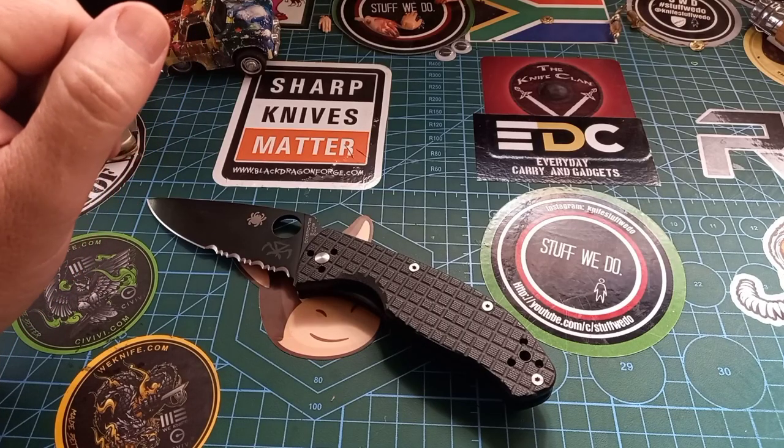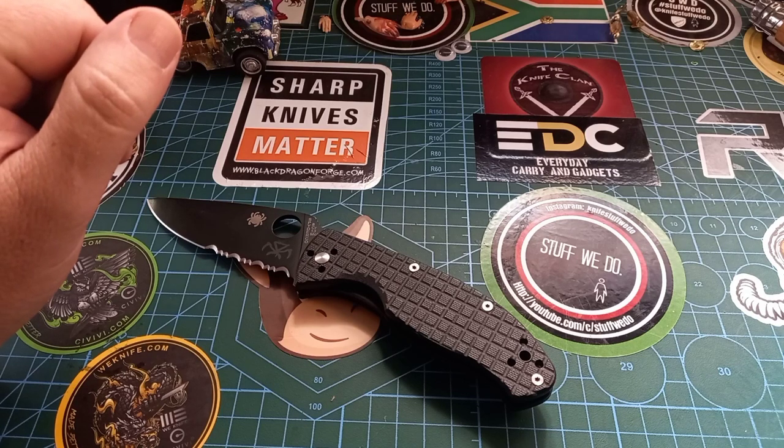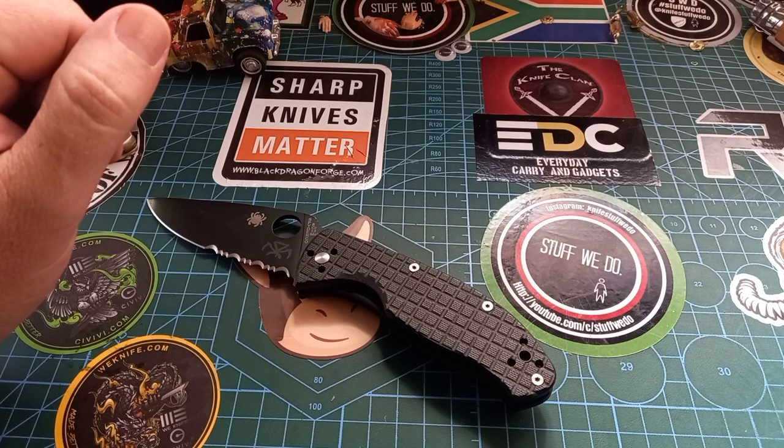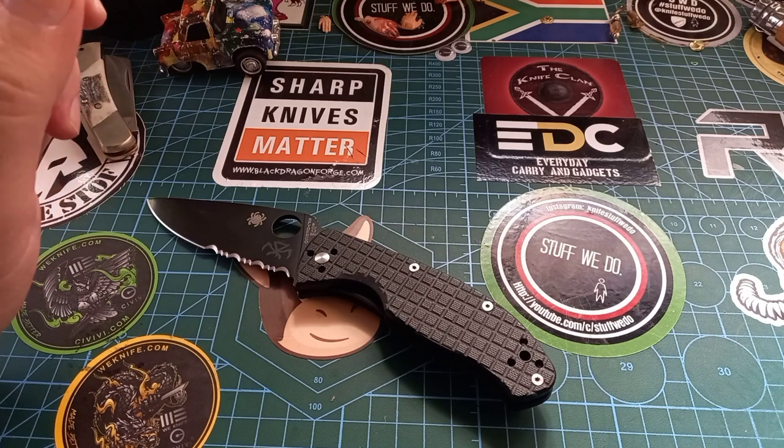Good day world and welcome back to Stuff We Do, where we do all the knife stuff you love — knife reviews, knife tests, knife modifications, and outdoor stuff with knives. It is giveaway time!